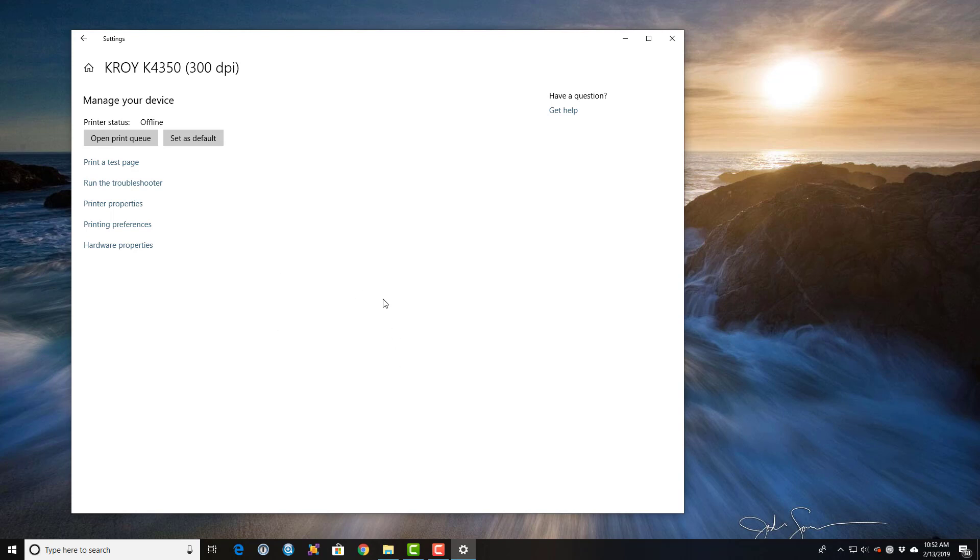The default settings are set. We're ready to print markers.